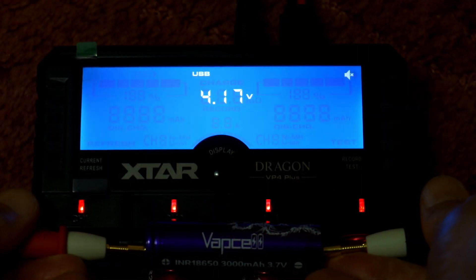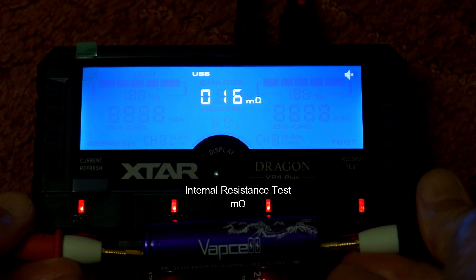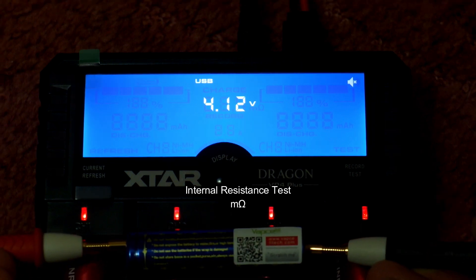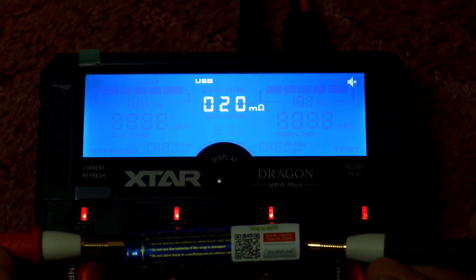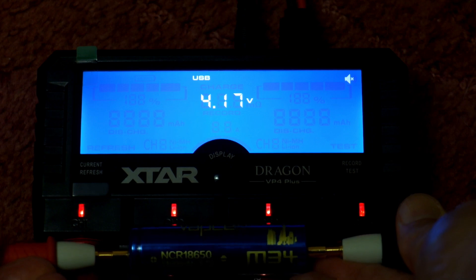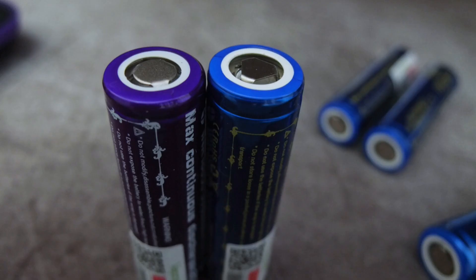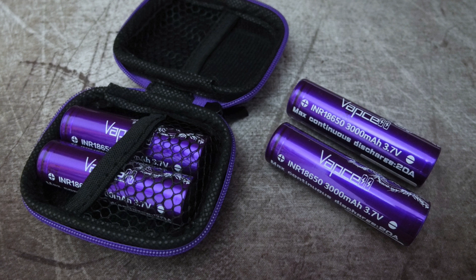On to the internal resistance test: I found that the higher drain cells have slightly lower internal resistance, ranging from around 16 to 21 milliohms, with the M34 batteries slightly higher at 20 to 25 milliohms, which is pretty much on spec. Having four of each, it's interesting to see they were consistent — no big variations in either the internal resistance or the measured discharge capacity. Nothing to complain about with the test results; the batteries are decent quality and live up to their claims in terms of specifications.